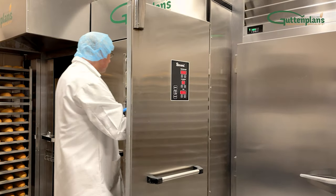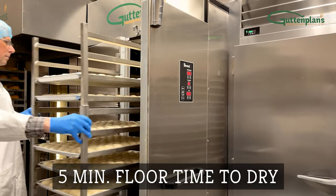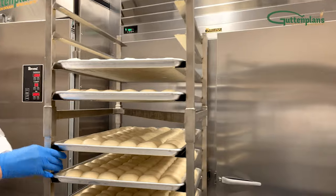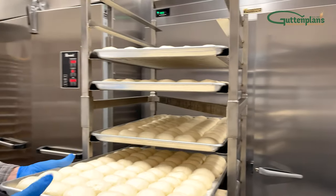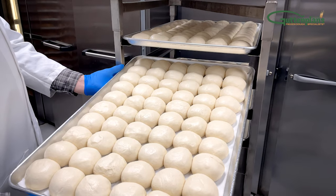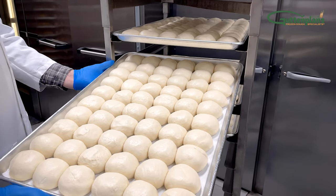Once fully proofed, remove the rack from the proofer. If seeding, topping, or dusting with flour, now would be the time. Next, allow the rolls to dry on the floor for about five minutes.